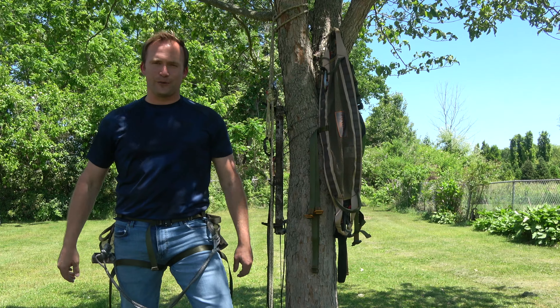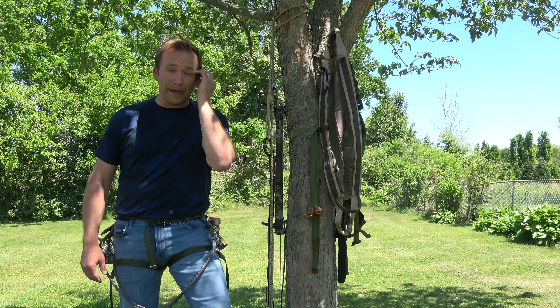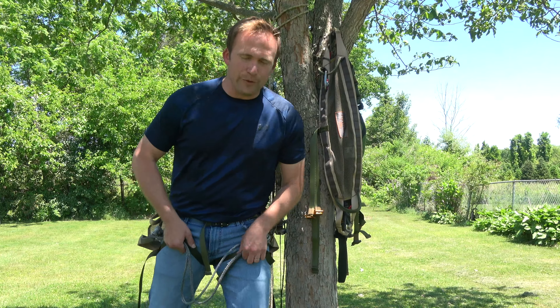I'm outside messing around with my saddle hunting gear and I want to take just a moment to talk to you about improving the comfort on your Tethered Mantis saddle.